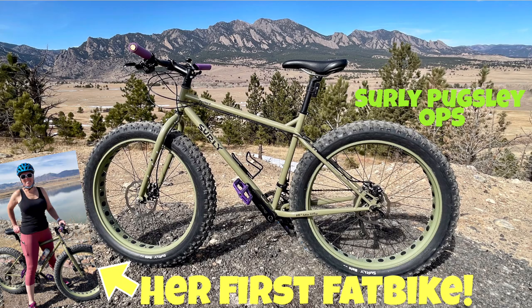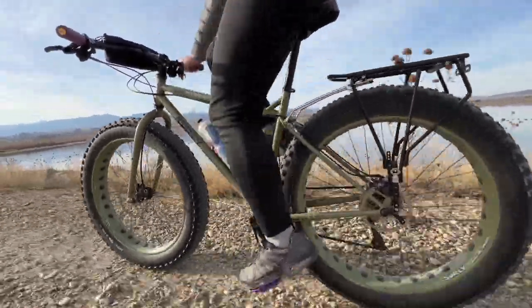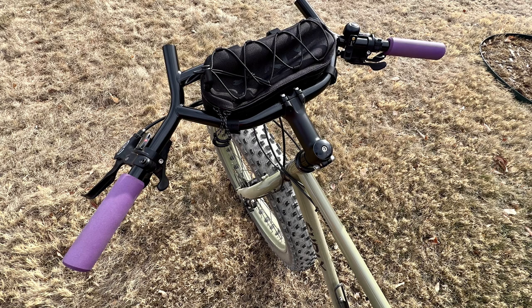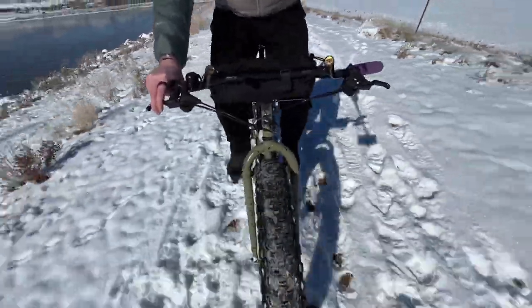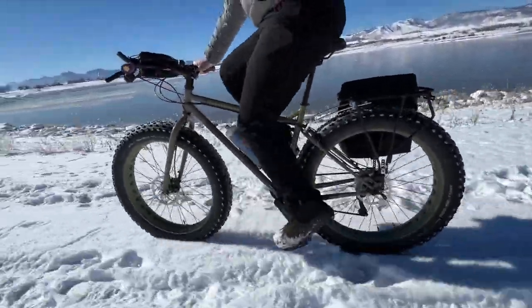First off, I want to start with a bike that really hasn't had any change recently, nor is there any intended as it's pretty much dialed in — that's my wife's 2014 Surly Pugsley Ops. Right after we bought this bike a few years back, I immediately upgraded the tires with 4.3-inch Surly Edna tires, replacing the stock 4-inch Surly Nate tires, and I think the Ednas really work great on the Pugsley. I also added the Surly Moloco Bars and the corresponding bag, making the bike quintessential Surly — easy to ride and easy to store items, which has been great when I can get my wife out with me on the Fat Bikes.